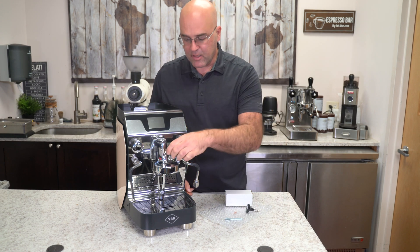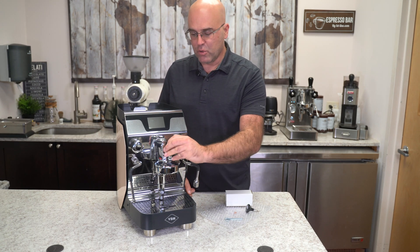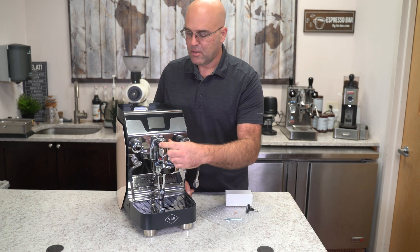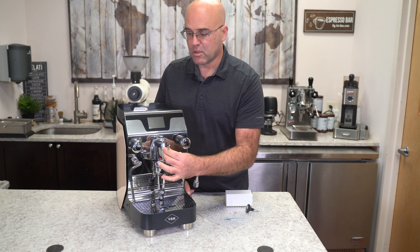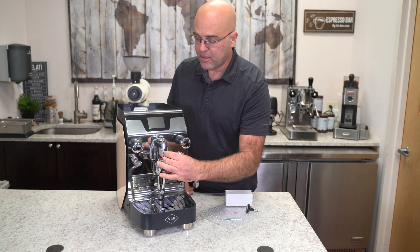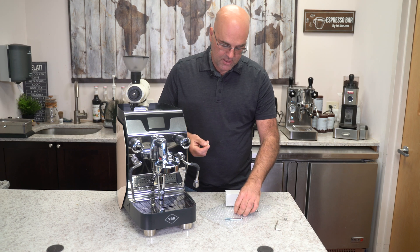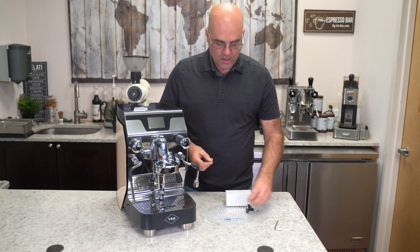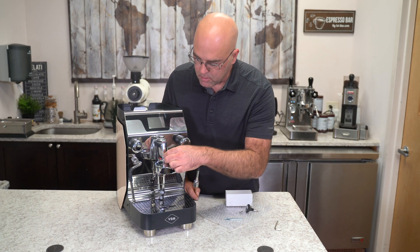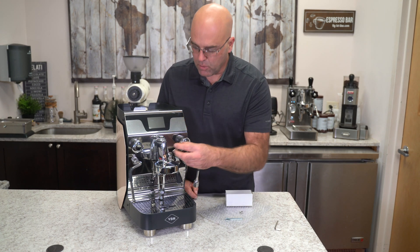The first step: take your allen key wrench. For me it's lefty loosey — and just to let you know, this is really tight; I actually loosened it beforehand so I don't struggle. Take this out, and on this particular group head there is a washer here. You can leave this in or take it out — I am going to leave this in. Then there are two washers here.